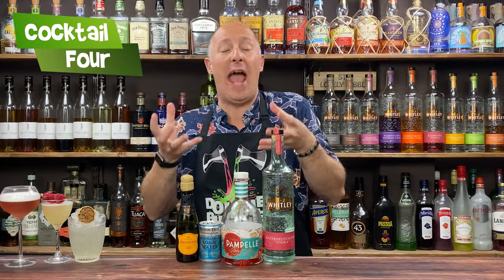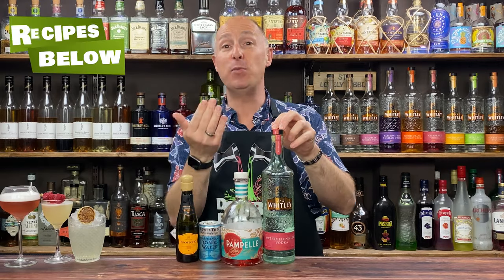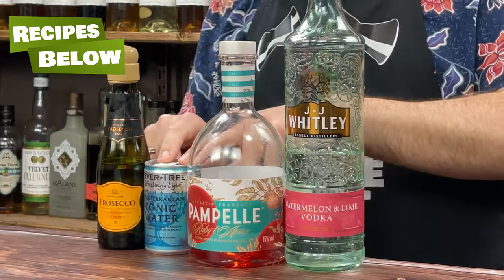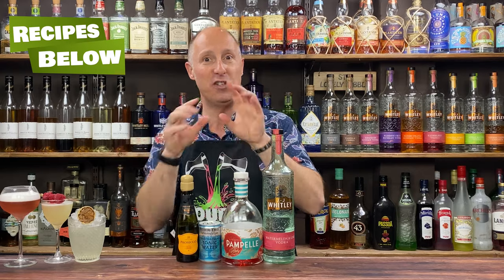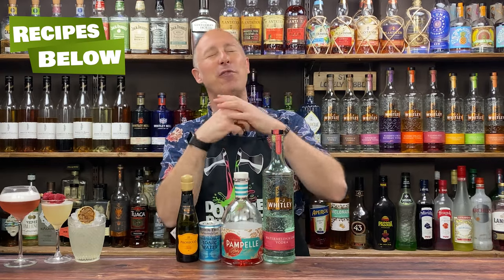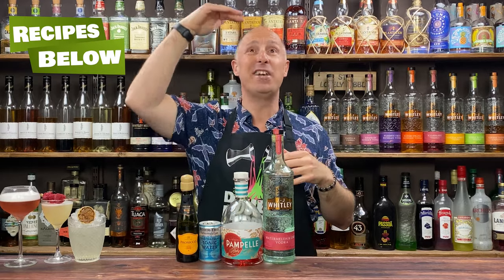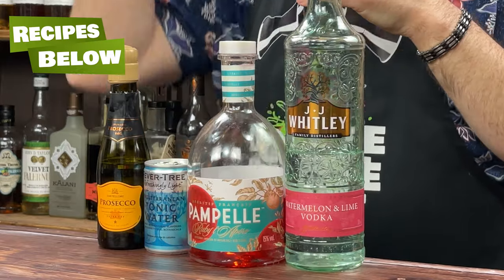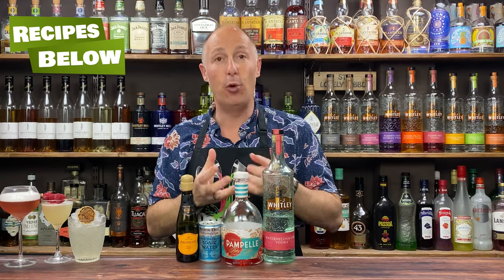The next cocktail: a watermelon spritz. I love watermelon flavour with an Aperol spritz, so I wanted to try it my way with my go-to Aperol equivalent. We've got the watermelon and lime vodka, Fever Tree Mediterranean Tonic Water, Prosecco, and Pampel. Pampel is grapefruit-forward — think of it as less bitter than Campari, and slightly less bitter than Aperol. Stunning. No need to shake — we'll build this one straight in the glass.